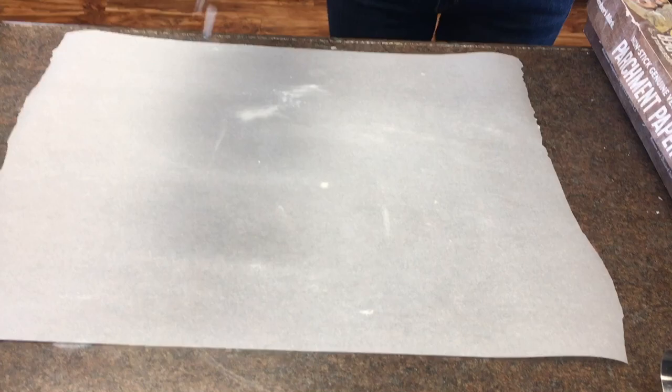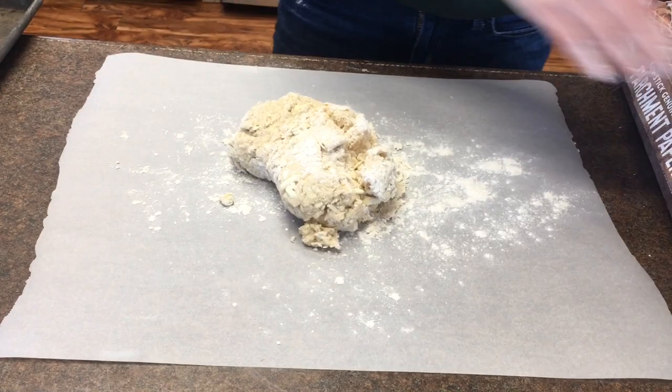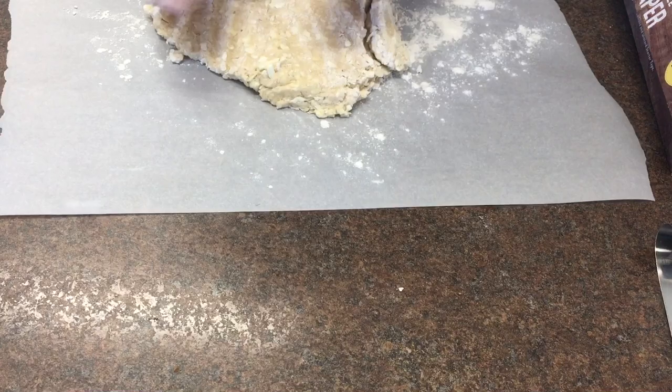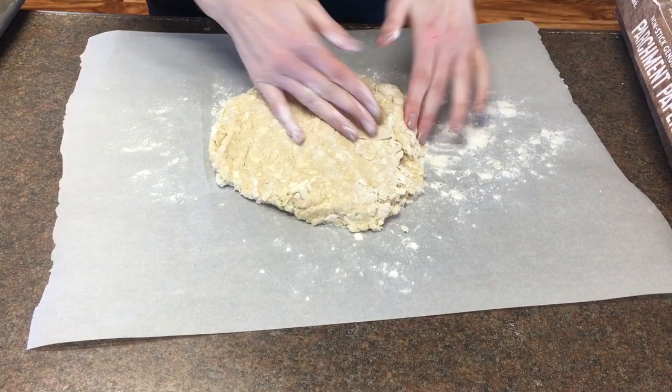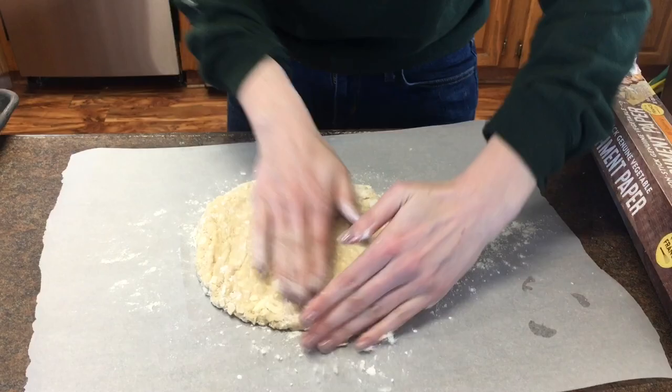I'm going to start by taking a piece of parchment and sprinkling some flour over it. The dough is ready, so I'm going to dump it out there and press it into a square — this time it looks more like a circle, but you press it into a square. I'm going to show you how to make blueberry scones without getting the blue mixed in. I'm using frozen blueberries, and if I just add them when they mix in they kind of tinge the dough a little bit blue.